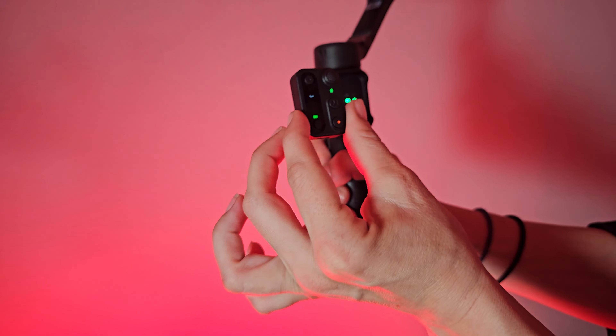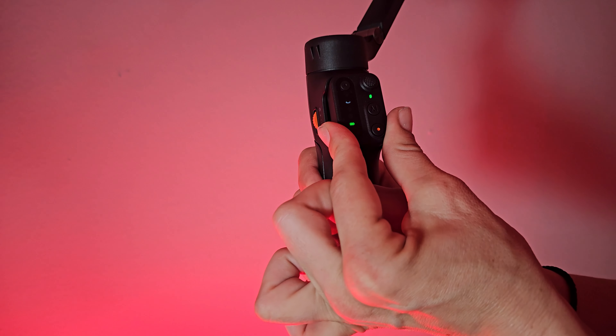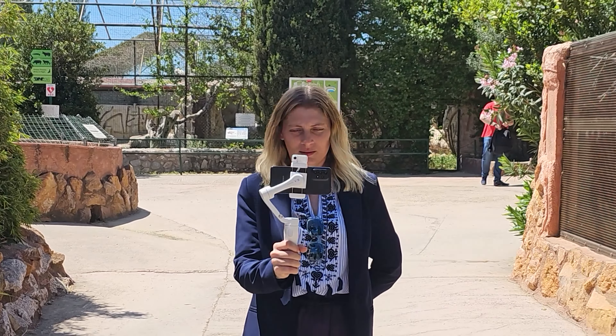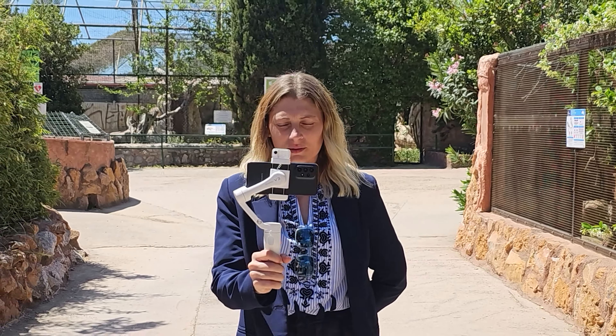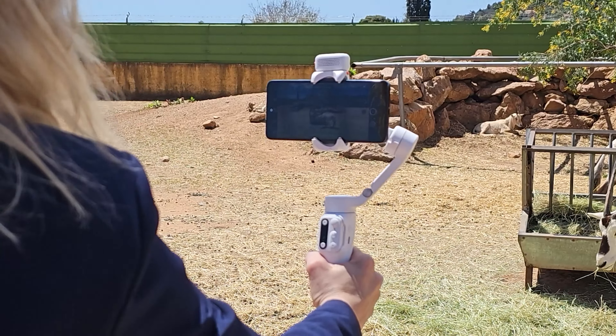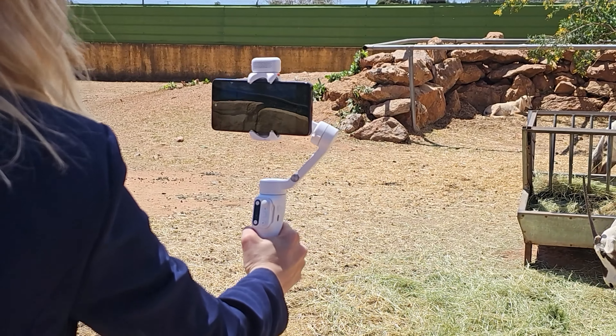Another new feature is the detachable remote control. With this remote, you can remotely control the Hoheim iSteady V3 to take photos and videos or adjust settings, providing a convenient and easy-to-use experience. The Bluetooth connection is stable and easy to set up, and you can magnetically attach the remote to the handle for continuous charging.